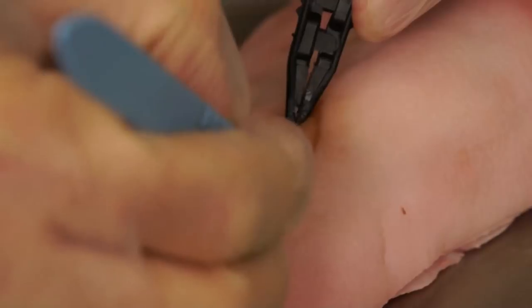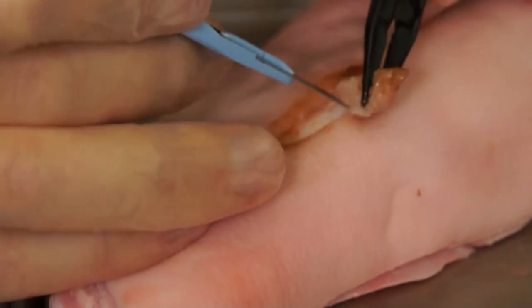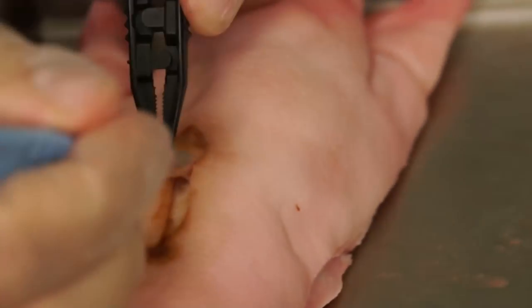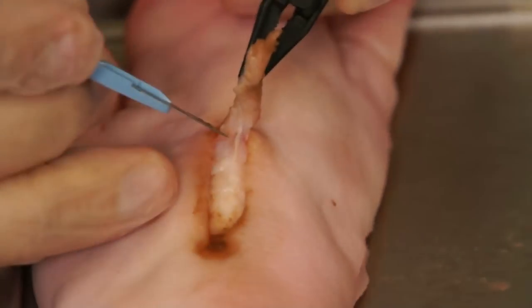As you can see in this demonstration, this plane is being developed and the demonstrator is working around three edges of the eschar, maintaining the interface between the healthy tissue and the dead necrotic tissue while maintaining tension with the forceps.